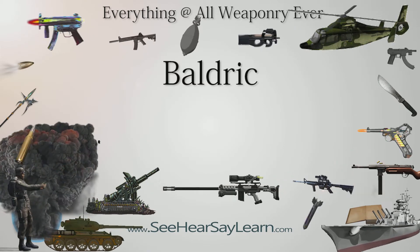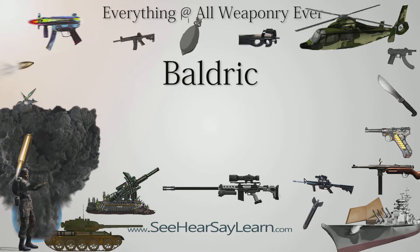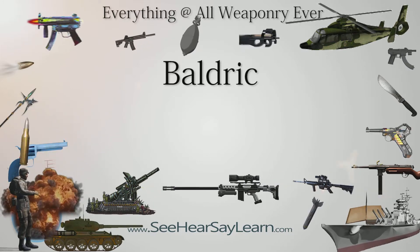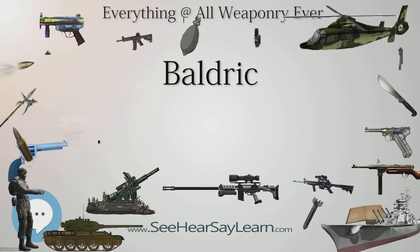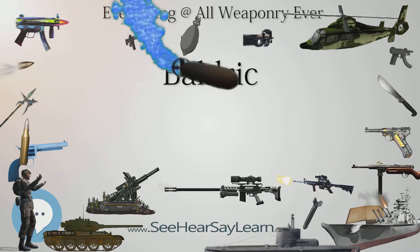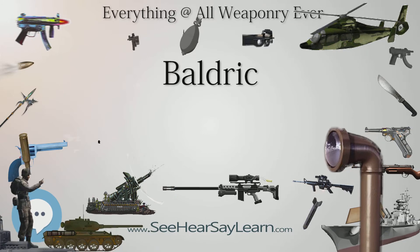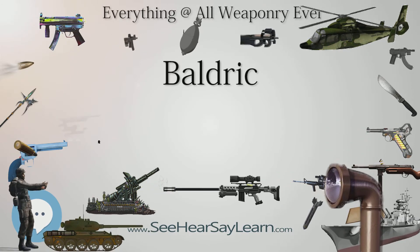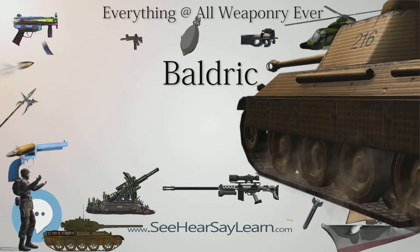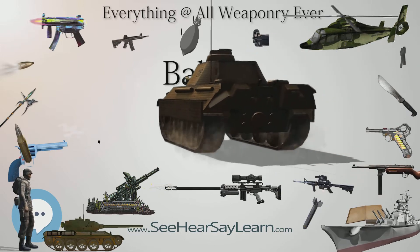The character Worf wears a baldrick in almost every one of his appearances through two series and four films. In the Next Generation episode 'Conundrum,' Worf, due to amnesia, mistakenly believes that the baldrick indicates his rank or authority, so he briefly assumes command of the Enterprise. Baldrick is also a character in the BBC comedy series Black Adder, played by Tony Robinson. A baldrick is also mentioned in Alfred, Lord Tennyson's epic poem The Lady of Shalott, in the 10th stanza: 'and from his blazoned baldrick slung, a mighty silver bugle hung.'